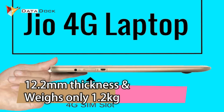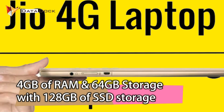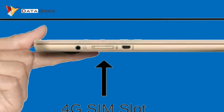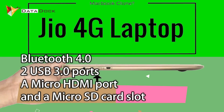It will weigh 1.2 kg and will have an Intel Pentium Quad-Core processor, 4 GB RAM, 64 GB on-board storage, and a memory card slot supporting up to 128 GB. It will be 4G VoLTE-enabled. For connectivity, you will get Bluetooth 4.0, 2 USB 3.0 ports, a Micro HDMI port, and a Micro SD card slot.